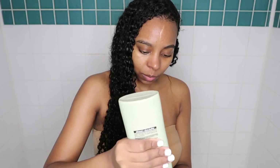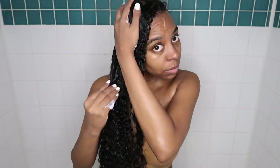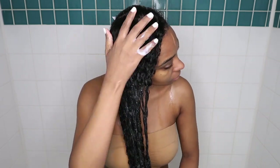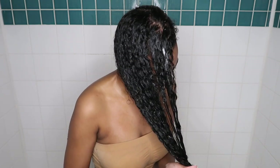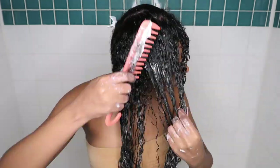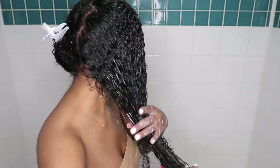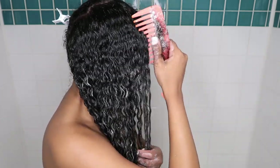Then I'm going in with the Suave Conditioner — I literally love all of Suave's conditioners. They are so good and so inexpensive; this was literally $3 at Target. They give you a really good detangle, keep your hair moisturized, and do a great job for half the price. Then I'm going in with my wide-tooth detangle comb. My biggest tip for detangling curly or coily hair is to detangle in the shower under the water — it makes the process easier and helps you not lose or shed so much hair.